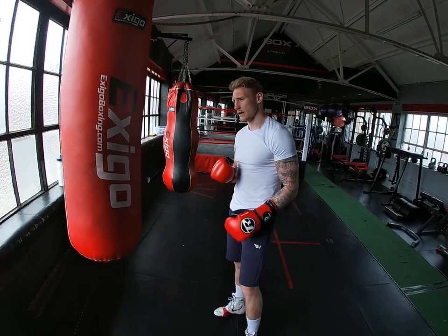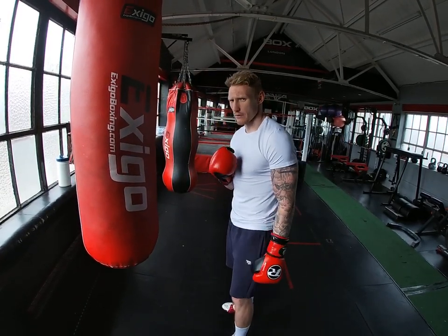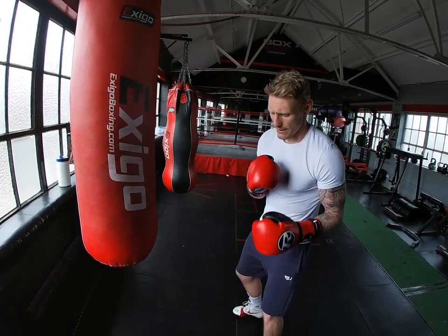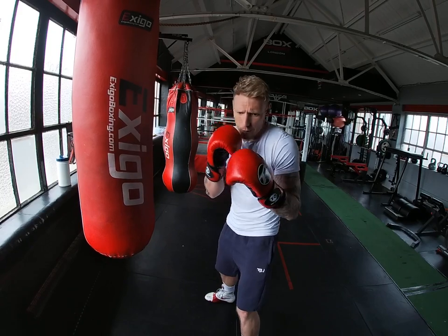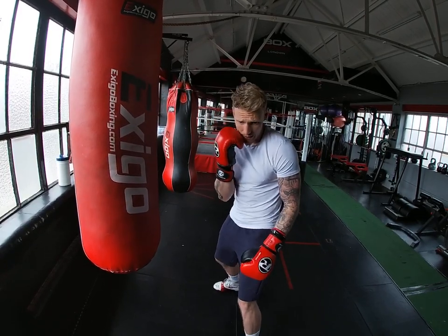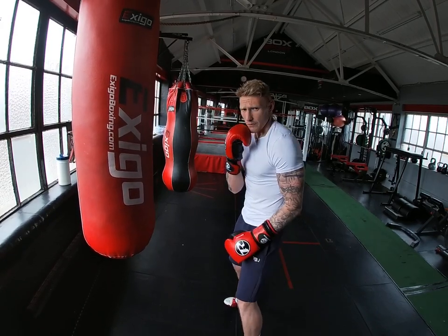Another thing you can do — after a while, if you've done that a couple of times in the fight, a clever opponent is going to get wise to that. He's going to think, all right, I'm not going to parry out wide. I'm just going to keep it nice and tight. If he does it, bang, straight back to the chin. So I'm blocking for that left hook.